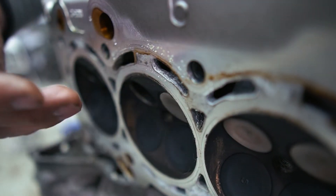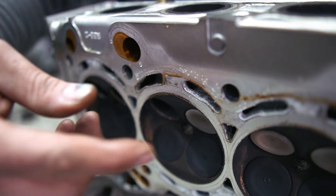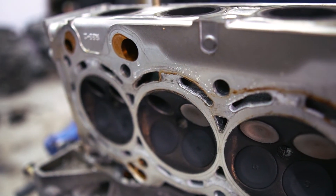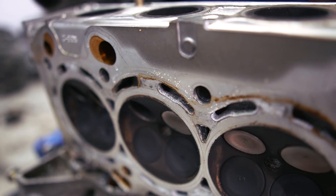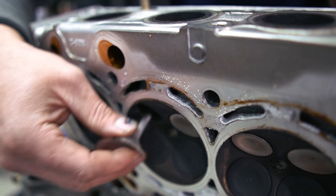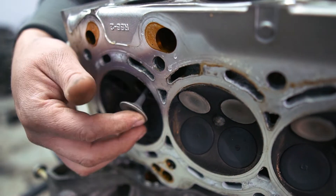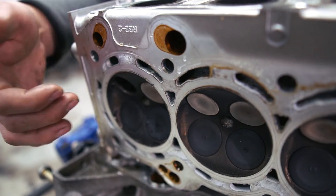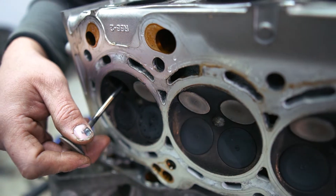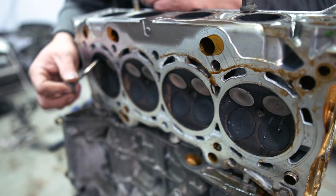Now we can put the new valves into the cylinder head. I got these at the junkyard for like eight bucks — about a dollar something per valve, which is fantastic. They go right back in place just like that. I probably should have kept these in order of which cylinder they came out of at the junkyard, but it's not really going to matter since this is a completely different cylinder head. I replaced the first one and it looks really good, so it's worth a shot to replace all of them.